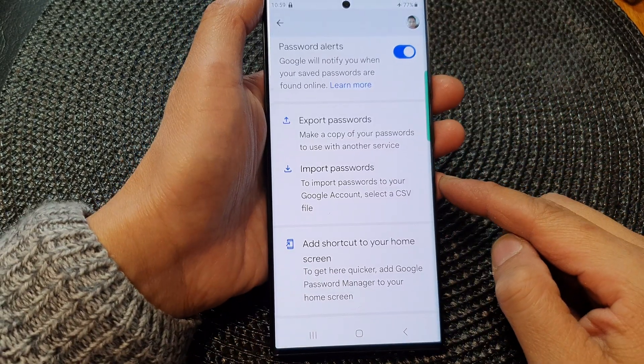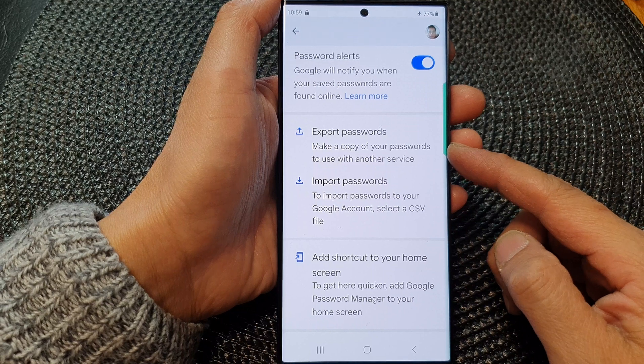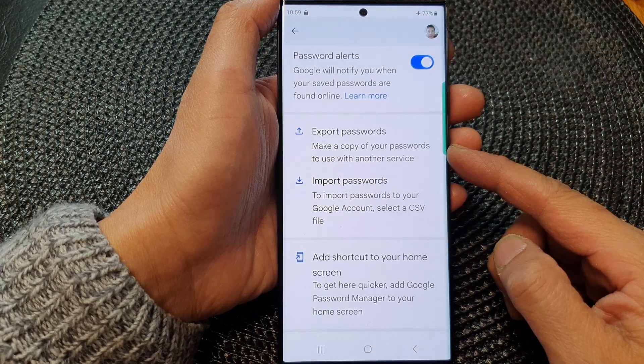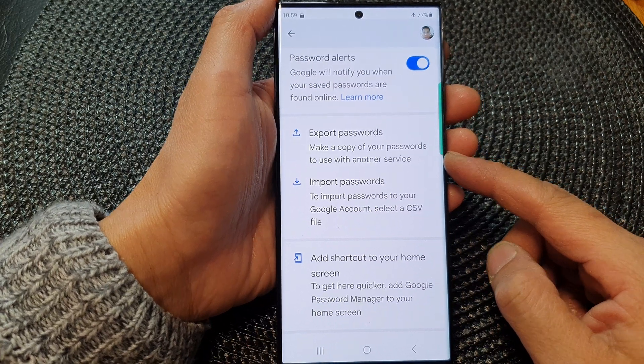Hey guys, in this video we're going to take a look at how you can import or export passwords with Google Password Manager on the Samsung Galaxy S23 series.